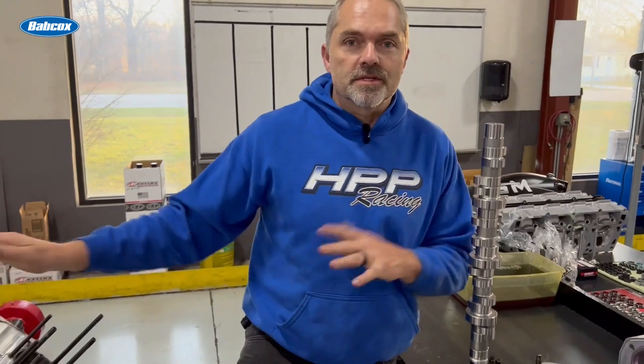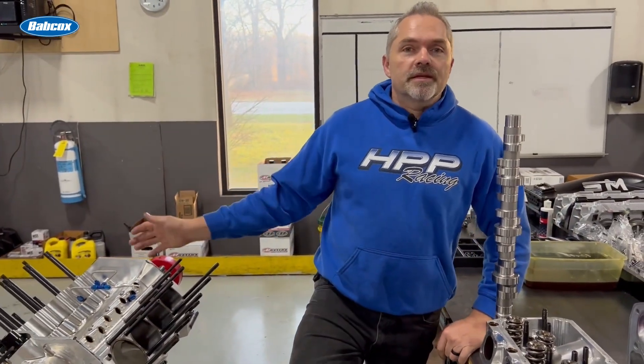I was already building him another engine for the car, and then we were going to take that engine back — which happens to be sitting right here; these are the heads for it, this is the block for it — to convert it to all our stuff. Before we got to that, we were building the other engine, which is in the car now. But Manny calls up and says, 'Hey, you need to get that other motor done for us, because this engine in the car is fast, but it breaks valve train all the time. I can't make two or three passes without it breaking something.'